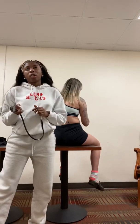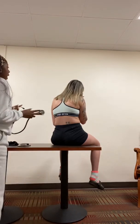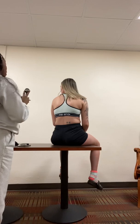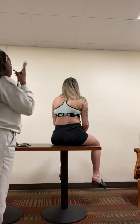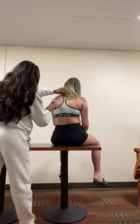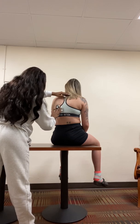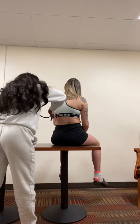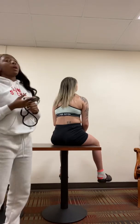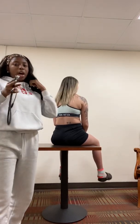Next, I'm going to check her bronchophony. Each time I move my stethoscope, I just want you to say the word 99 again. Okay, so her bronchophony looks very good — I did hear the muffles each time I moved it.